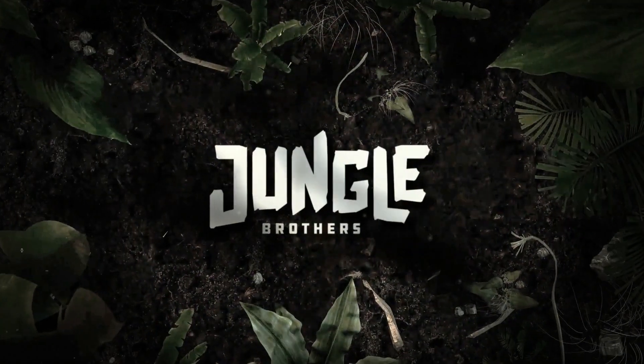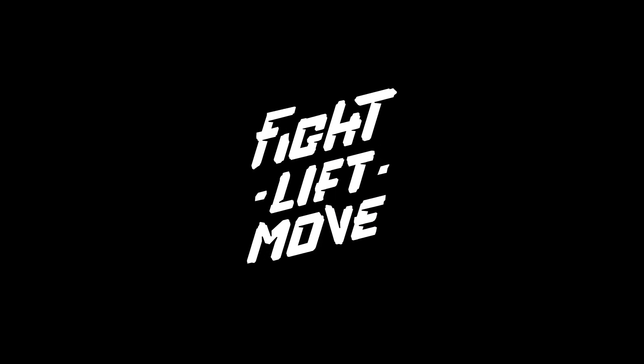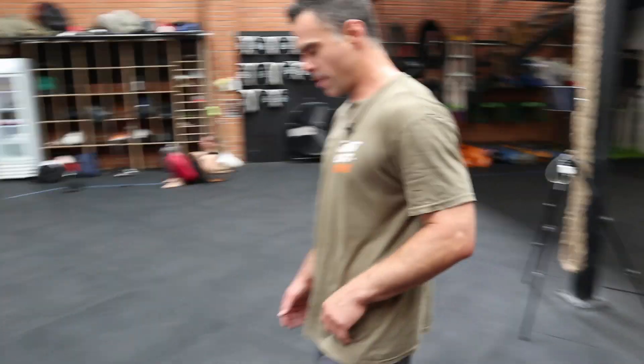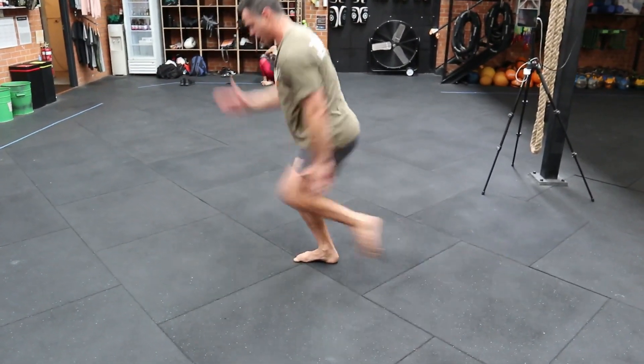Long Lunge to High Knee. From here, I reach back, I touch the floor. Arm is up, and I pull.